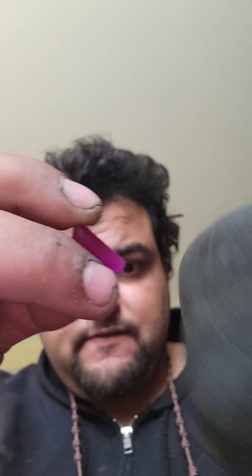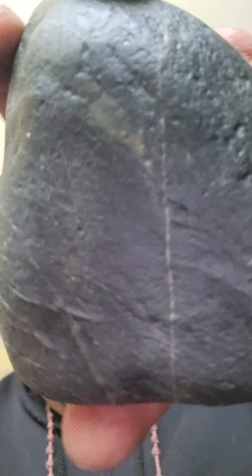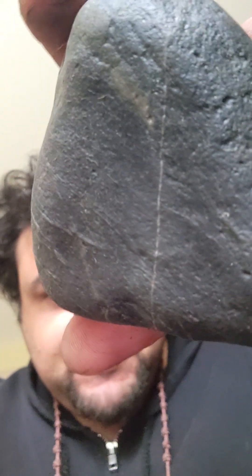Sandpaper and this are definitive tests — a definitive test to know what you have. Well, I know what I have. Let's kind of just show it off here.